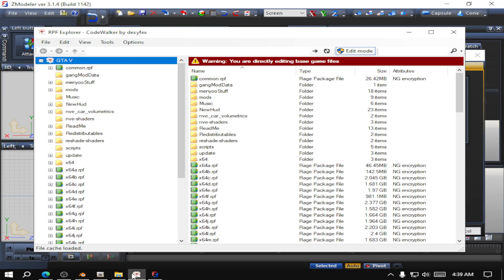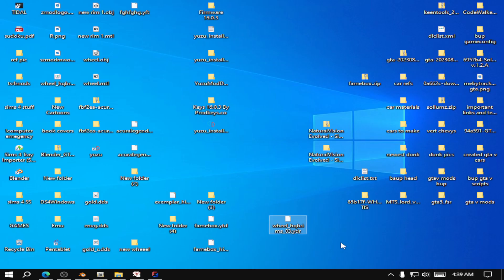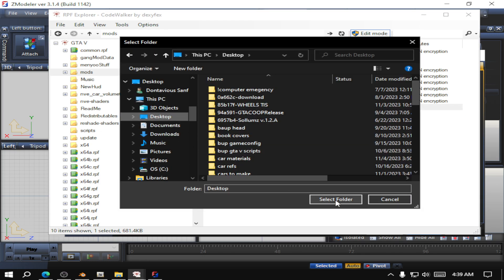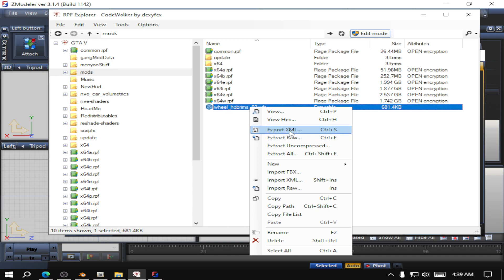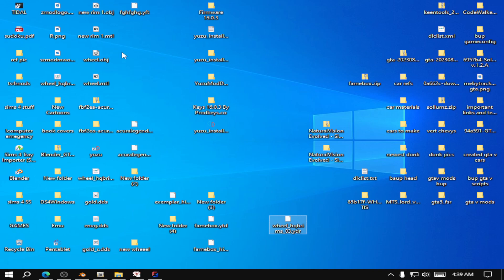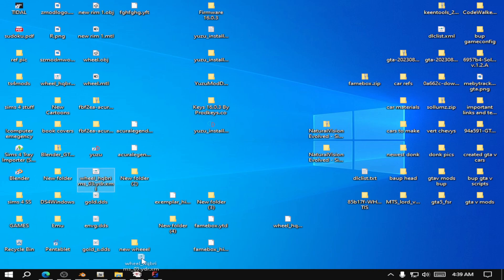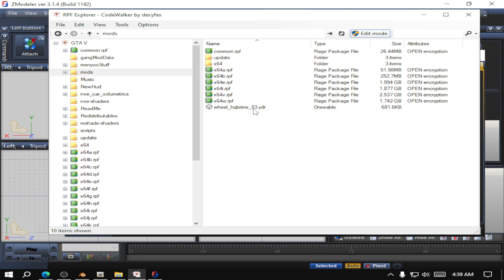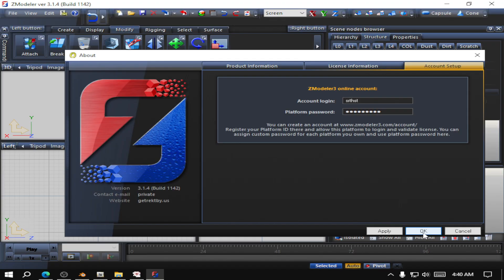I'm going to drag and drop that to my desktop. You're going to need to hit edit mode — if you don't, it won't let you do anything. Then I'm going to drag and drop this into here just so I can export it. I'm going to export it as an XML — right click, then export as XML. Then I'm going to drag the XML back into Code Walker. Now we have this wheel and I'm going to drag it to the desktop and replace it.